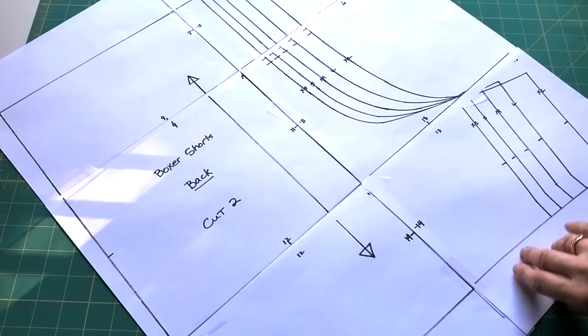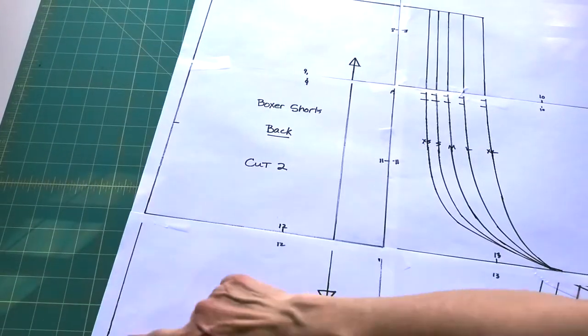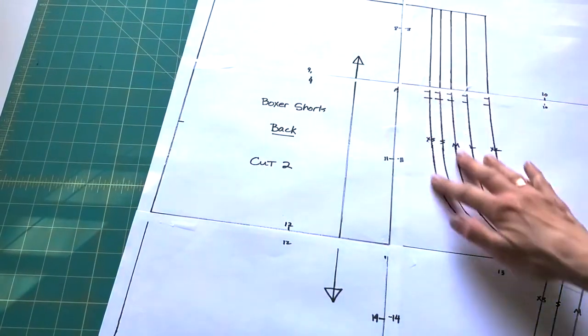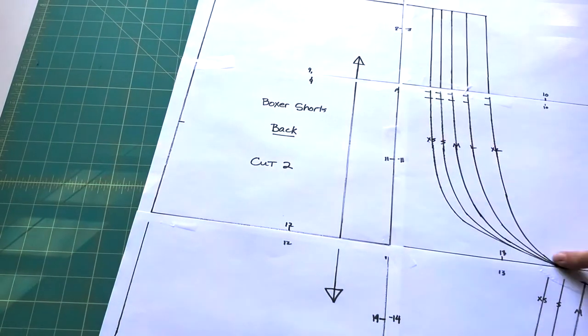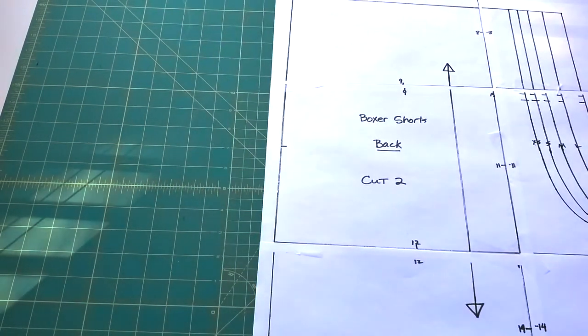Depending on what size you're going to do, you'll cut this all out. This edge here is for all sizes and then it breaks down to the individual sizes here, so you'll follow your curve and cut out for your size. Use paper scissors to cut out your pattern pieces — not your good fabric scissors.